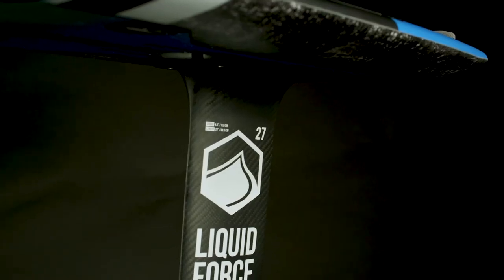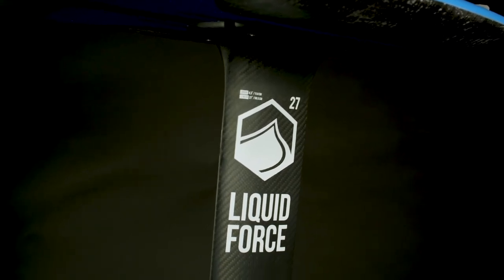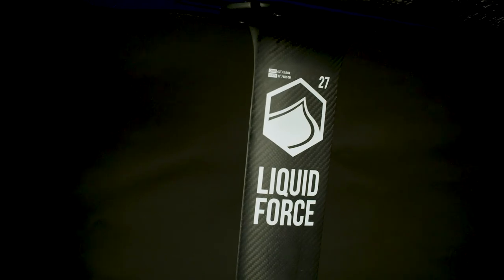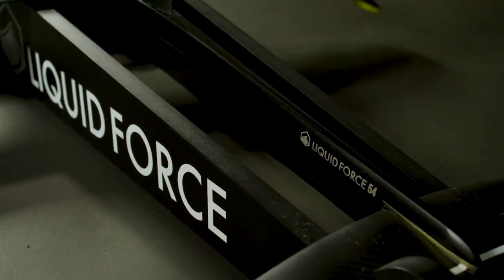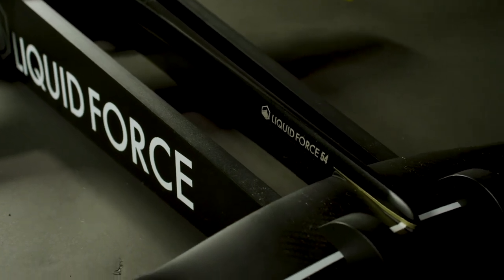The 27-inch carbon mast provides a lightweight connection from board to foil that provides low drag in both straight flight and carving maneuvers. The new bayonet mount fuselage supplies a super secure connection for the front wing in our most hydrodynamic design yet.